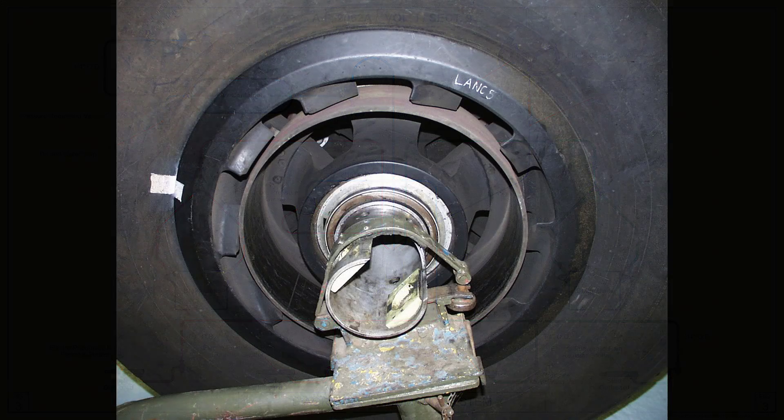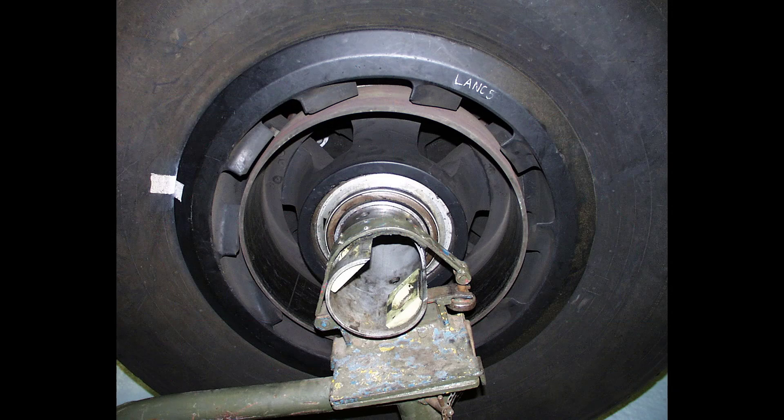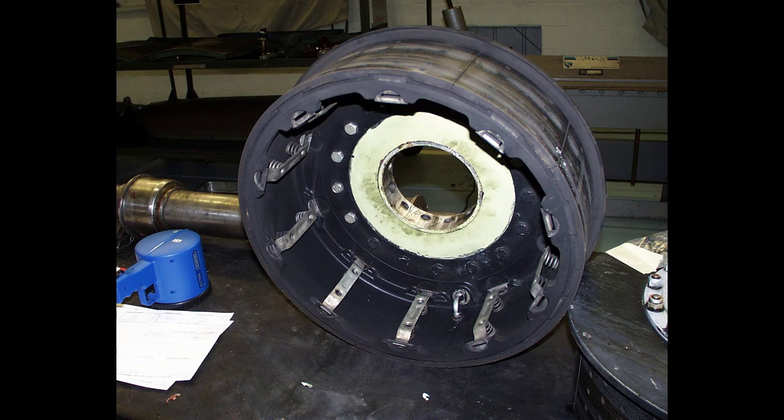Finally, here are some views of the Lancaster's brake assembly, along with views of the jury strut and stowage.